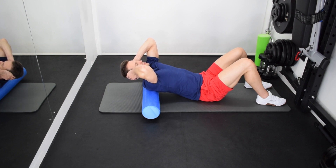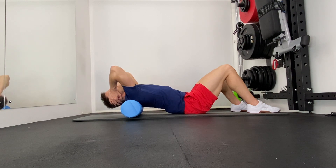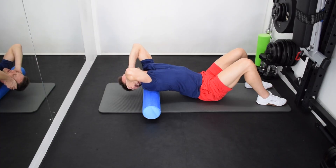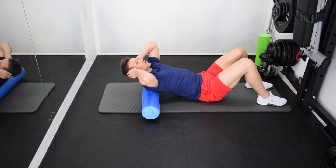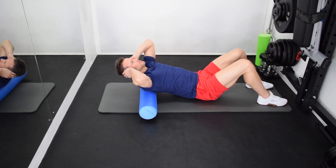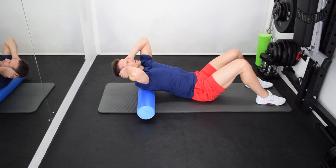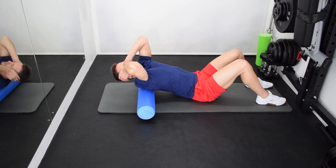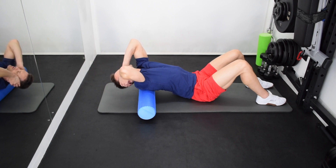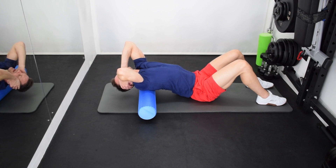Nice deep breath in, and on the way out, just allow the back of that head to naturally fall down towards the floor. I'm not trying to stop this, and I'm certainly not trying to push it. You might get a couple of cracks out of the back there — don't be too alarmed. Obviously you don't want any pain whatsoever; if you get pain, you stop. Now I'm just going to move a little bit further down the spine. Bring those shoulders forward again, nice deep breath on the way out. I cannot stress how unforced this is — we're just allowing gravity to do the work.